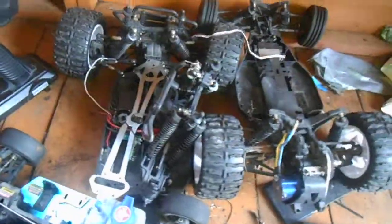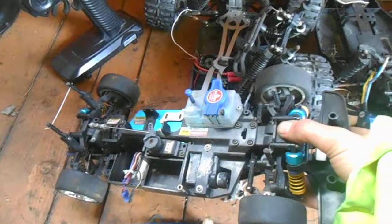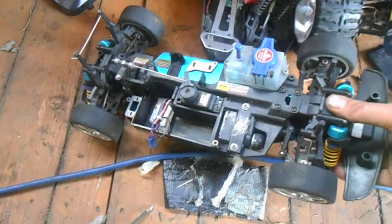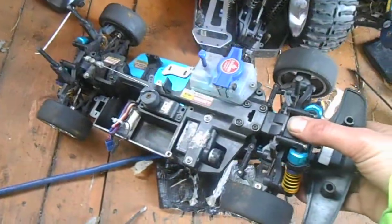Here I have a job lot of RC cars for spares or repairs, strictly spares or repairs. This is a Tamiya — one of the XPG series I think, similar to a TT01 but like the nitro version. Not really similar at all but same kind of idea.